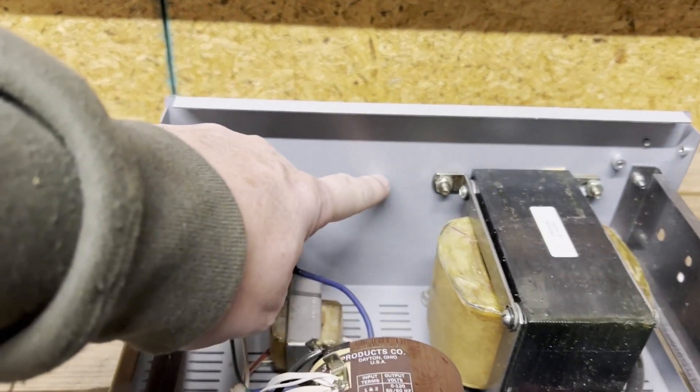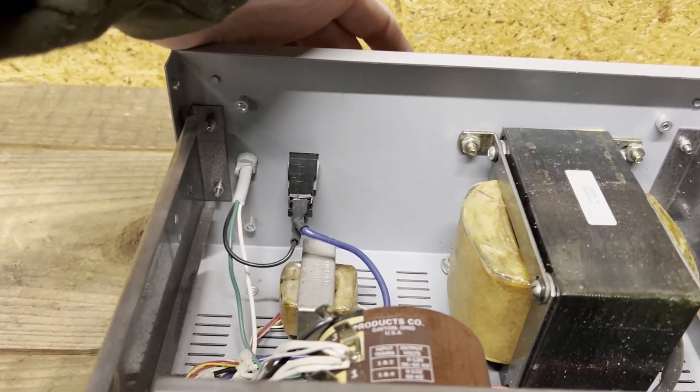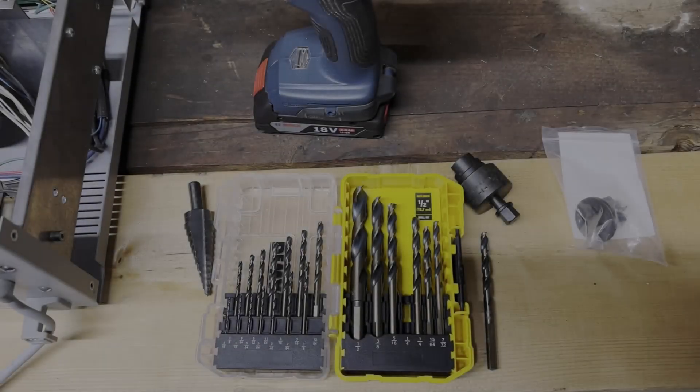I'm going to do the mod — put a hole back here and install a chassis-mount plug so I can plug into the back of it and feed down into a power strip, versus having it on the front. I just thought I'd show you the process I go through to do that.